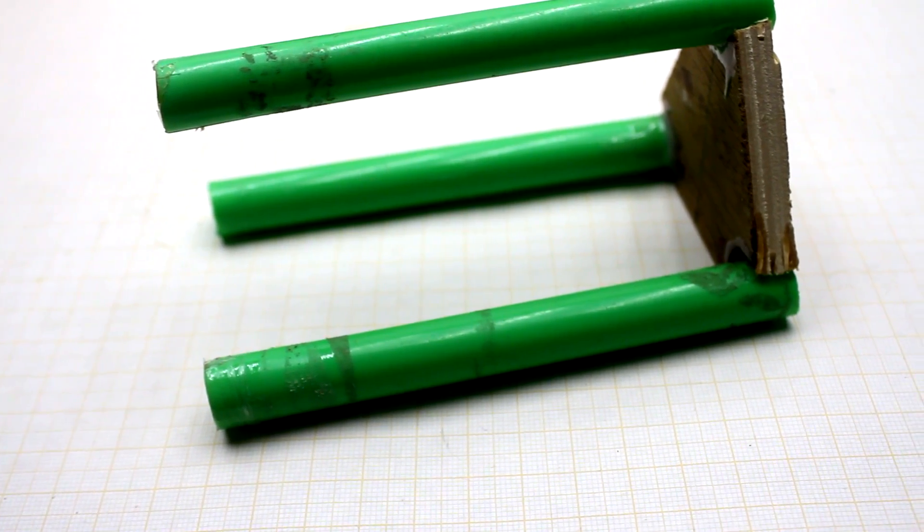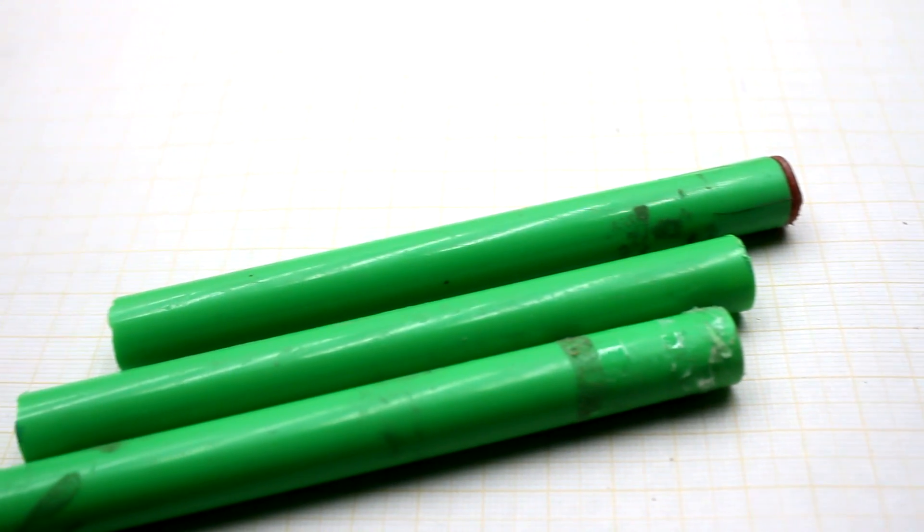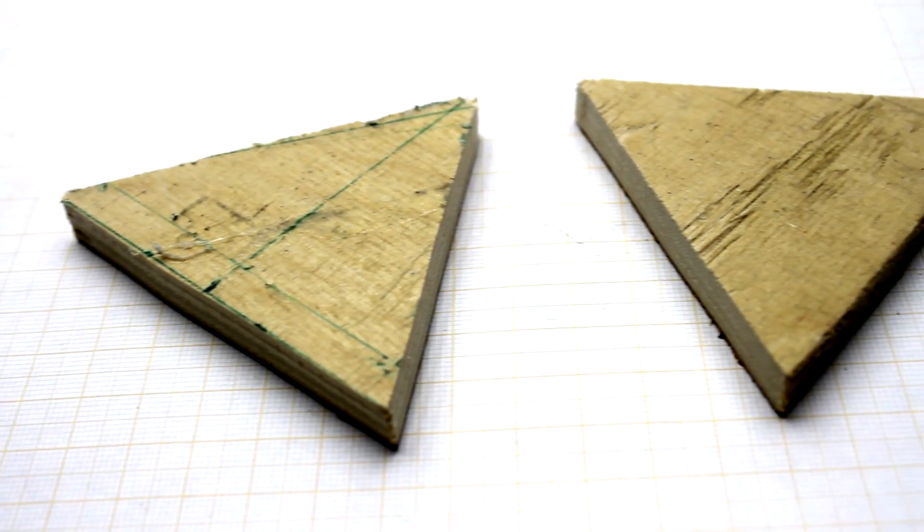I did it very simply. I took a plastic tube, cut it into 3 equal parts, and sawed 2 identical plywood triangles. The rest you can see in the video.